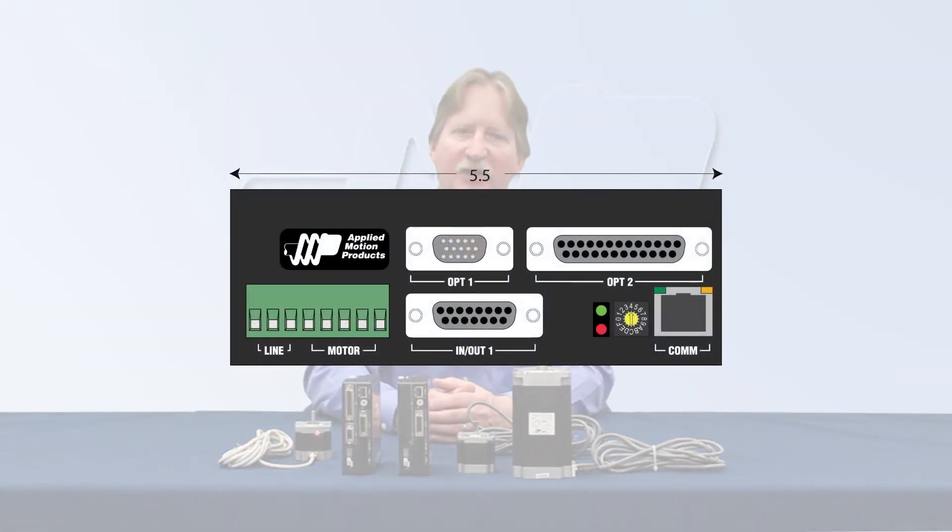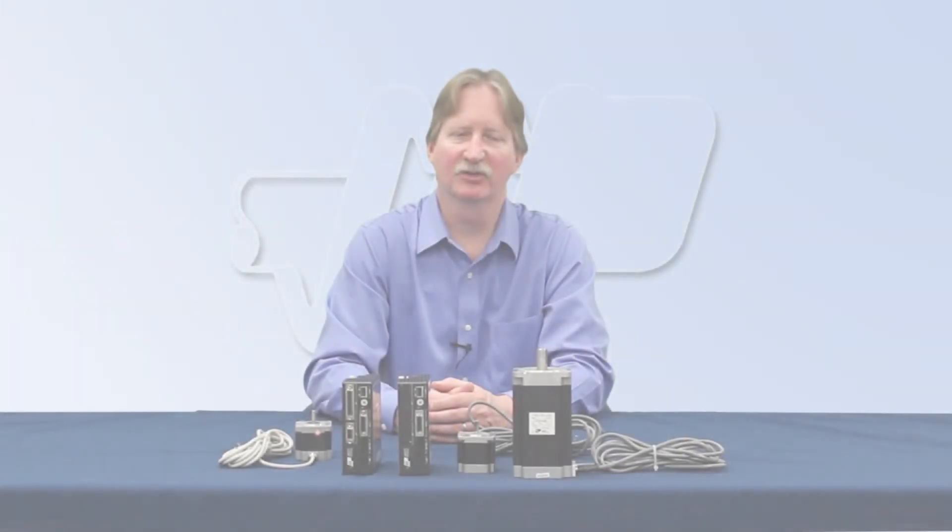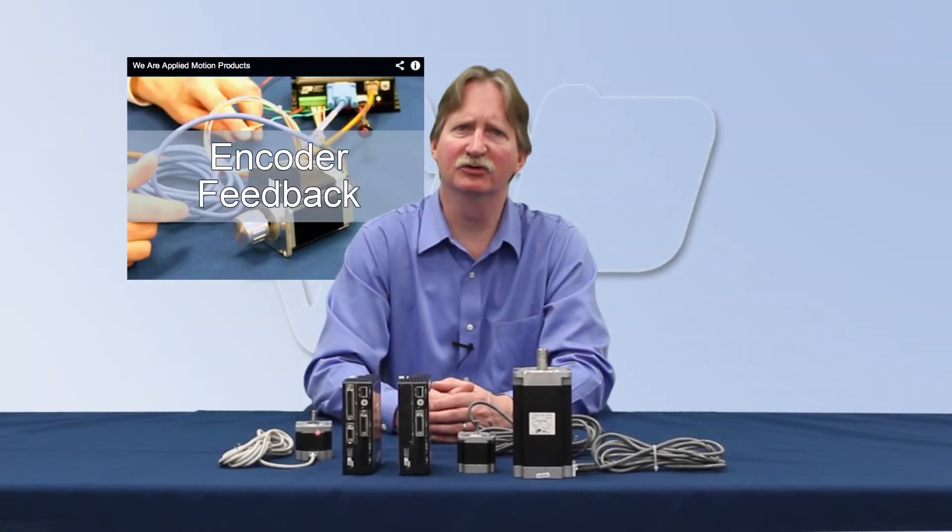An encoder feedback option provides position verification, stall detection, or stall prevention. All Applied Motion step motors are available with optional encoders. For more information about encoder feedback, please see our YouTube video.